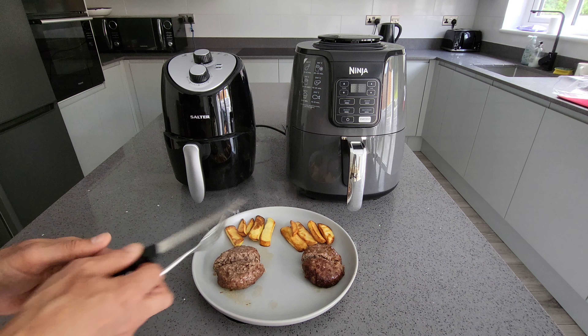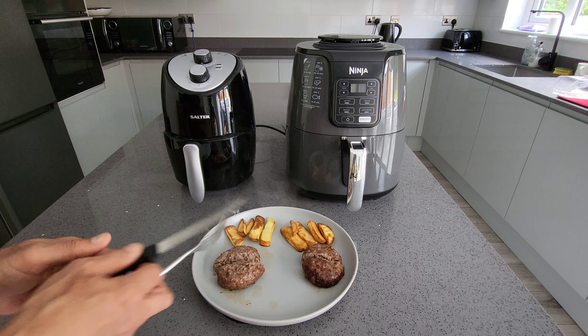Basically, for 45 pounds you're getting a slightly smaller air fryer that will cook very similarly to the Ninja — just needing about a minute more. If you're on a budget, it's worth considering. I hope this video is helpful — if it has been, please subscribe and thanks for watching.